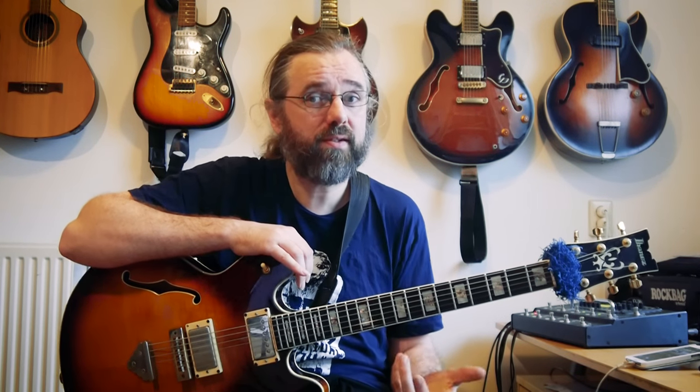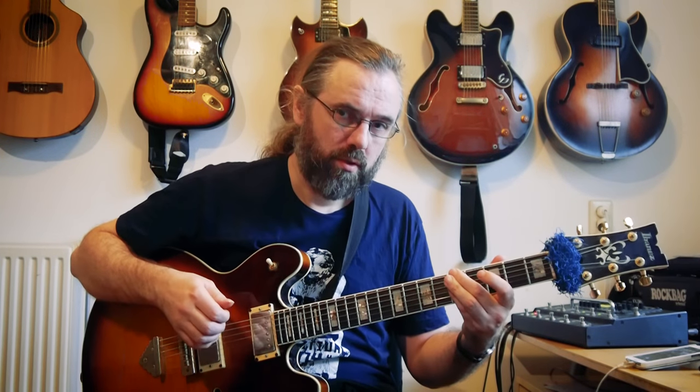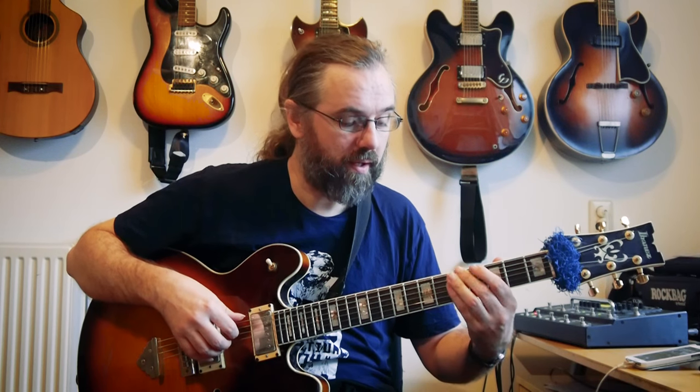If we look at the specific example of tritone substitution, that case is not such a big problem. If you have a 2-5-1 in G — Am7, D7 to G — and you make a tritone substitution, the guitar player would play Ab7 instead of D7, then resolve to G major. If the bass player is playing a D, you're actually just going to get a D7 altered sound, because Ab7 as a tritone substitute is Lydian dominant, which is the same scale as the D7 altered scale. So it's not really such a big issue.